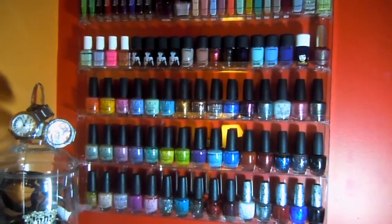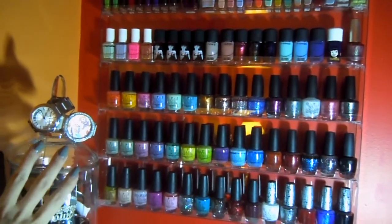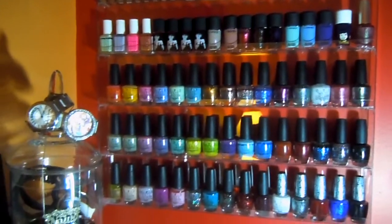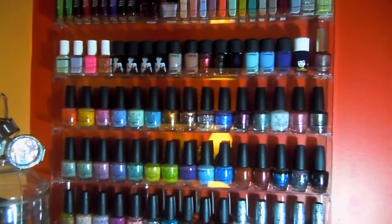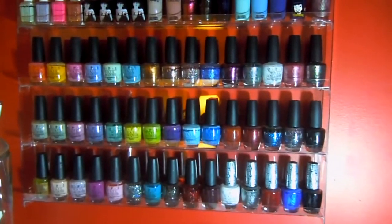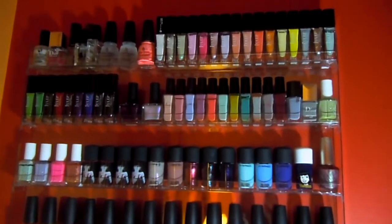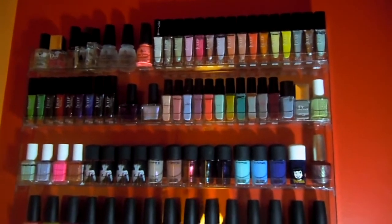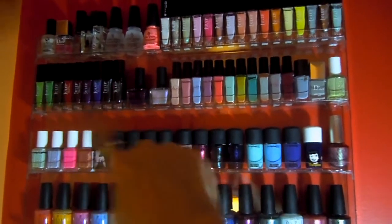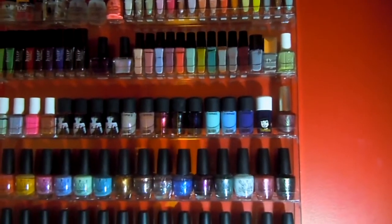So this is my nail polish rack. Sorry about that little vase on the side over here — it's just my ALEX 9 that I have stuff on right now. You guys haven't seen this in a long time, so yeah, a lot of things changed in my room. But this is my nail polish rack and this is how I basically put all my nail polishes together. My American Apparel and Julep ones are over here on the top, and I tried my best to put them color coordinated as possible.